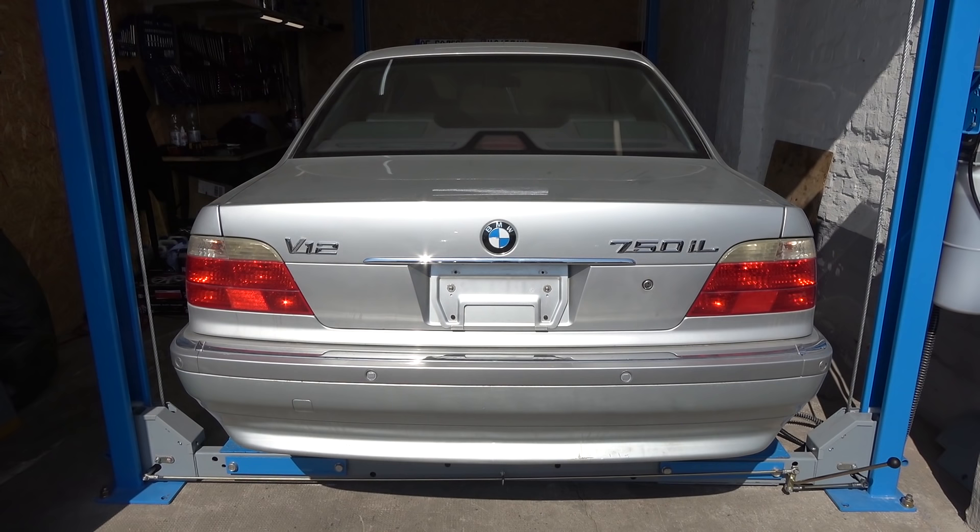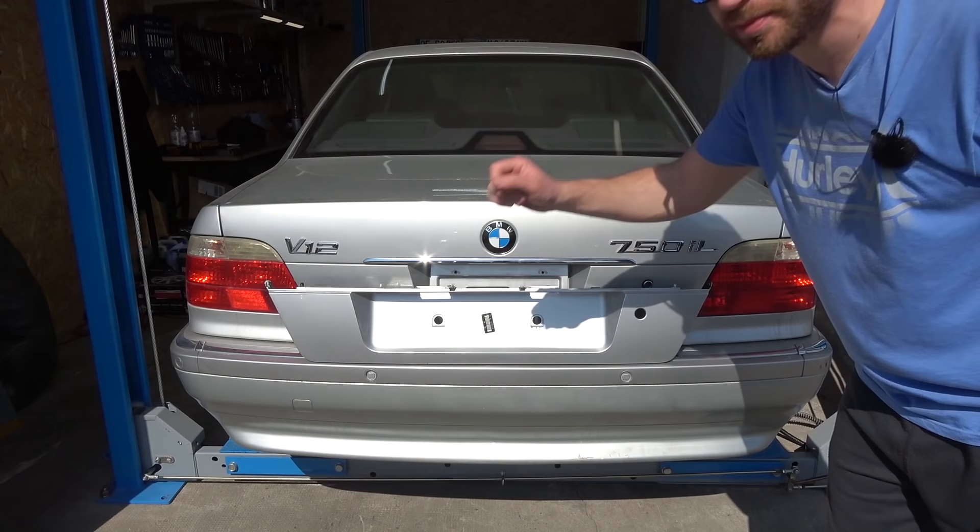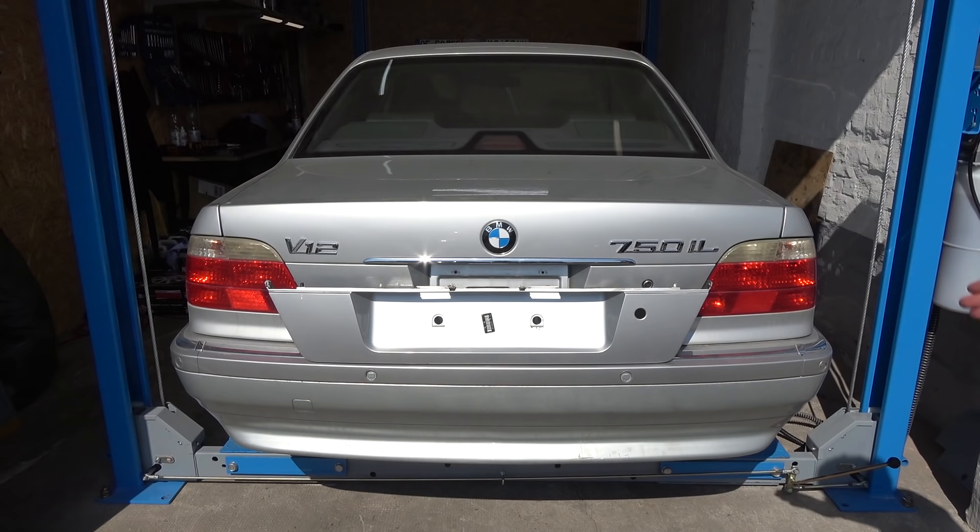Now we're going to replace the license plate holder. We're in Germany so we need one that accommodates European plates. I was lucky enough to find one in the exact same color in really nice condition, so I just polished it and now I'm putting it on the car.